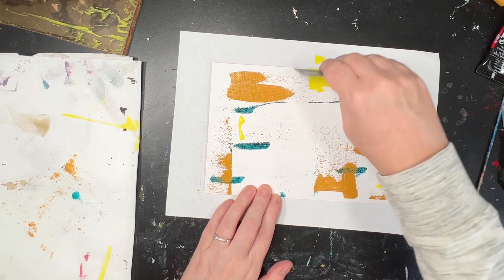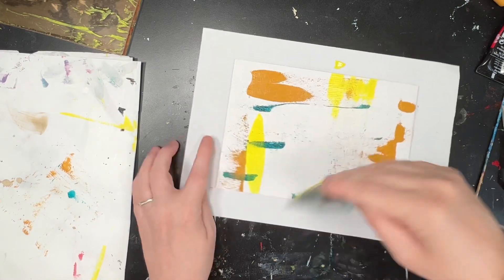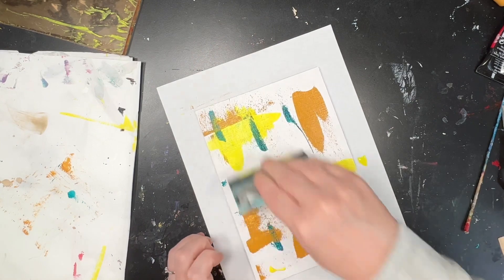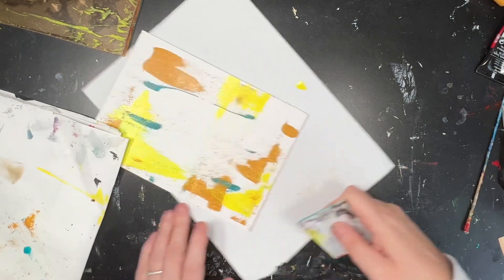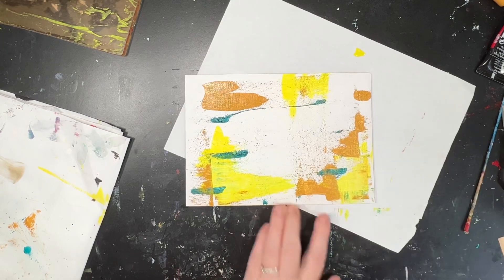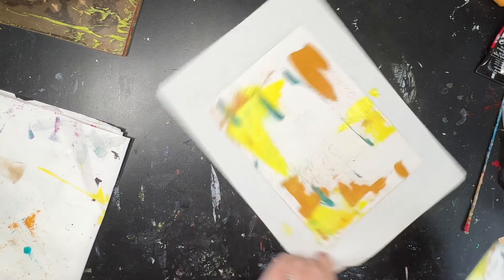That is cadmium lemon yellow. And I thought, let's turn it so we go in a different direction this time. Having a different starting point is quite refreshing to work with and I find that that helps with the sort of creativity and the enjoyment of it.